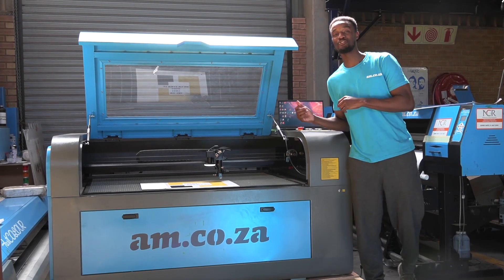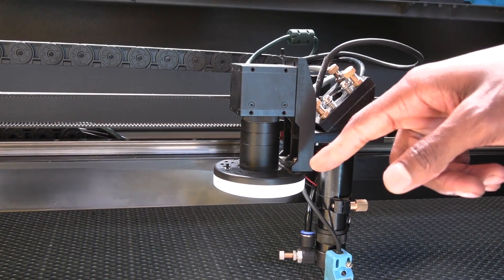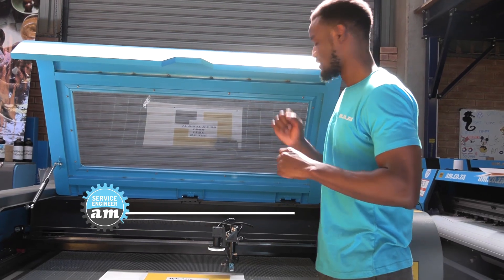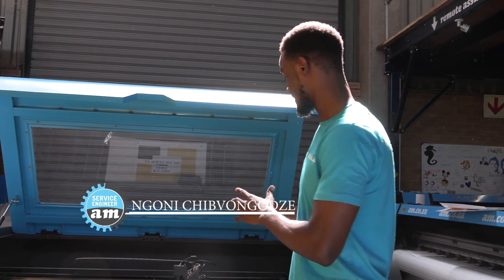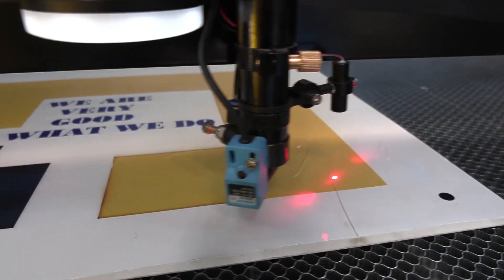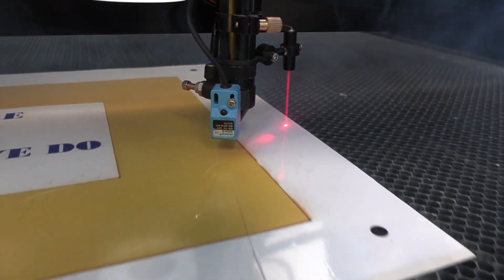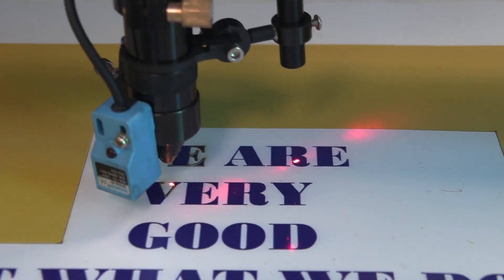Let me introduce you to the new cabinet laser that has the concept of a CCD camera. So what is this all about? Basically, with this sensor you're able to print out cuts and then cut them on the contour all along this yellow line and all of these letters out on any material that you're able to cut with the laser.